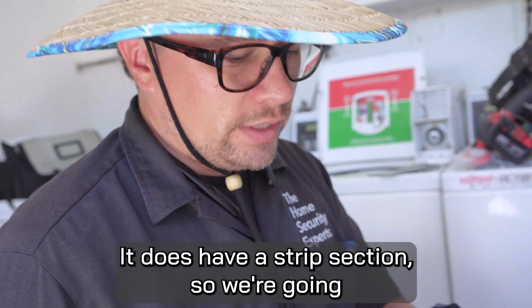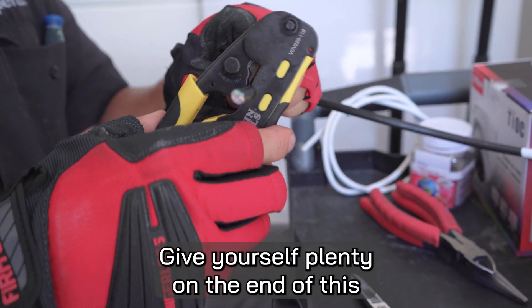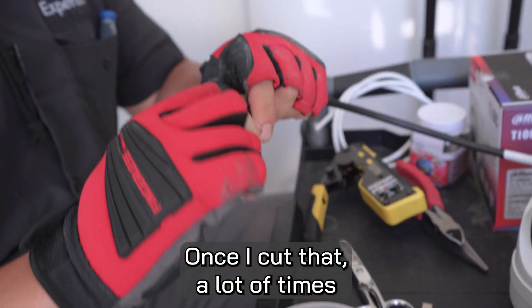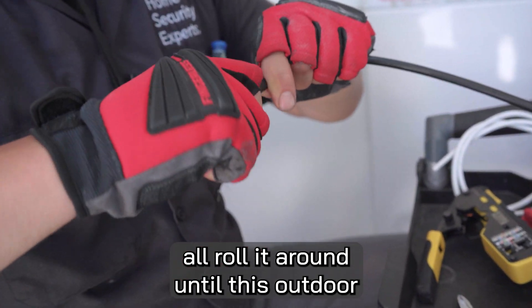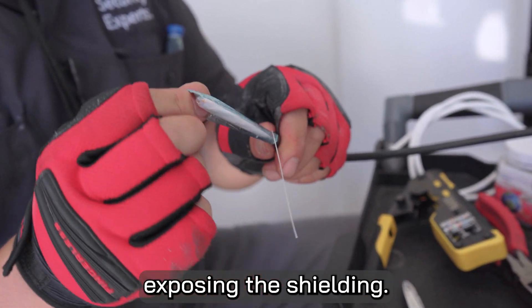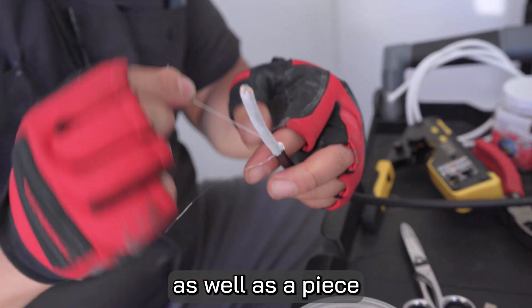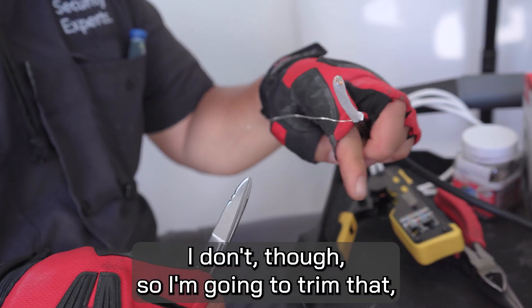It does have a strip section, so we're going to slide our wire in through here. Give yourself plenty on the end because you're going to need some wire to work with. Once I cut that, I'll roll it around until this outdoor sheathing comes off, exposing the shielding. I have my shield — I'm just going to peel that off. I have a ground cable as well as a piece of stripping cable if I need it.